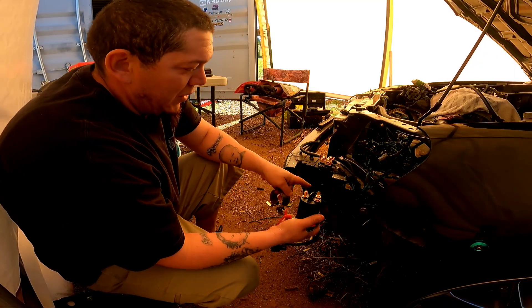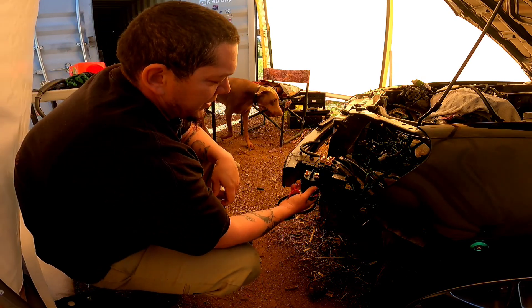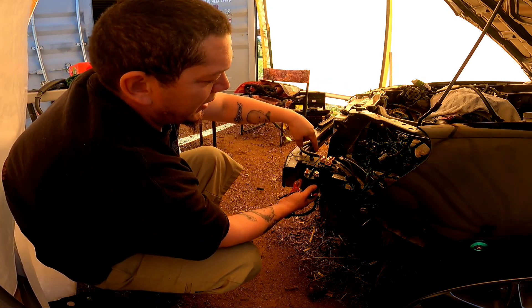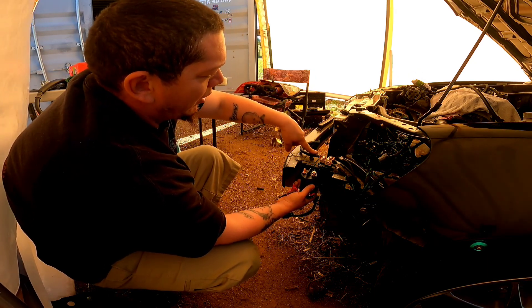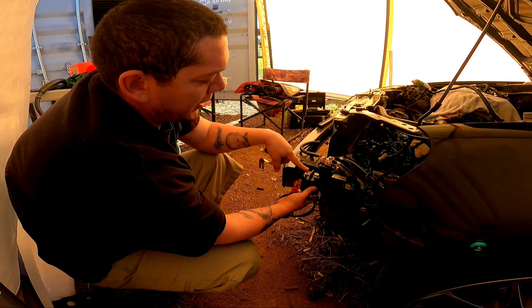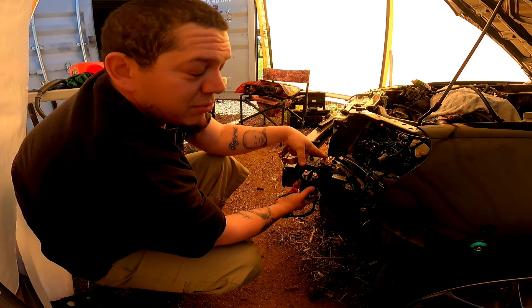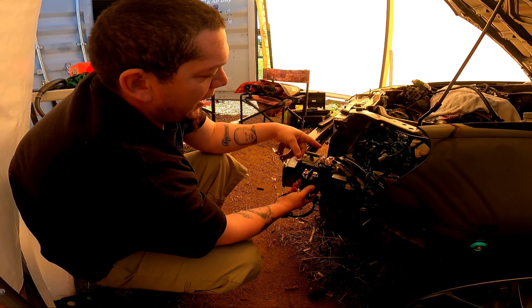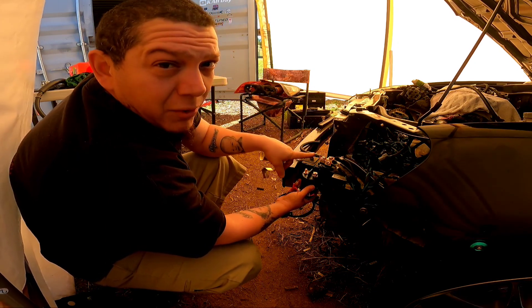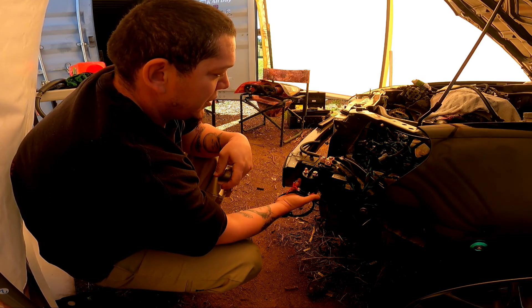I got this bracket and we're going to mount it right here on the frame. The reason I'm putting it here is because my distribution block is right here. I'm going to take the power wire that runs to my battery and put it on here, then take another power wire and run it back to the distribution block. That cuts off the power here, and I'll also take the alternator wire and run it here too.